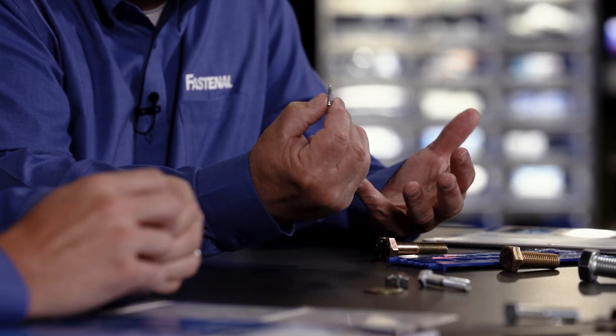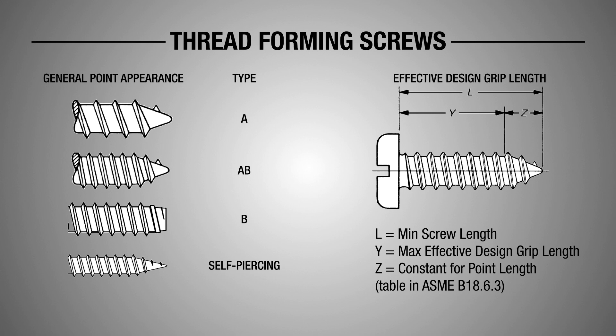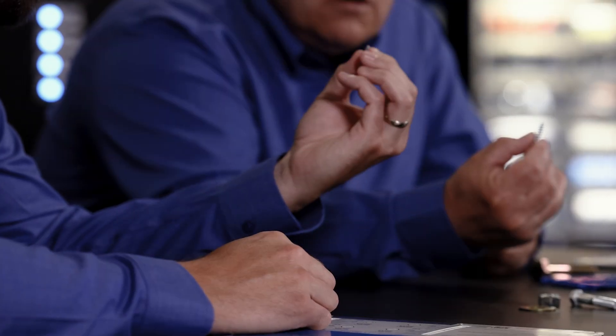We've got different points and different threads. Let's start with the threads. Machine screws that may be going into a tapped hole will have more bolt-like threads. In this case, I've got more spaced threads — what's that for? Well, this one was clearly meant for thin gauge sheet metal, because of the point as well.